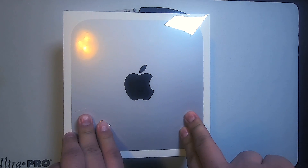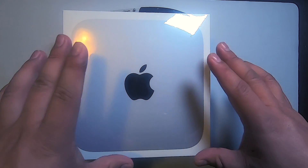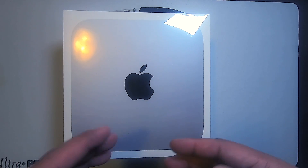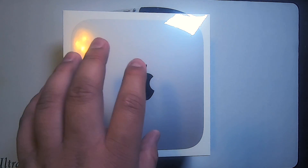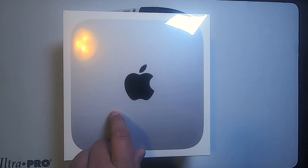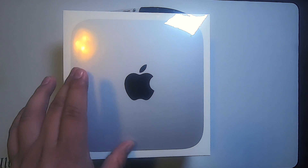As everybody that got the stimulus check, we decided to stimulate the economy — the Apple economy — and pick up this very cool, very awesome product. It's like a little mini portable desktop computer. It comes with the M1 chip, which is really unique. It's Apple's in-house developed CPU. Most people usually go with AMD or Intel, but this architecture is ARM-based, and it turns out it's pretty sweet.